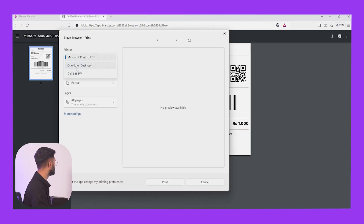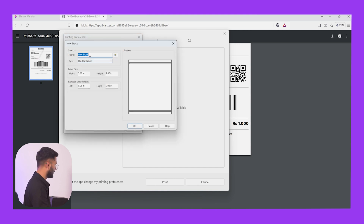Print using system dialog — you can choose it in more settings. The test will make a new size. You can see the name of Blanks and the test. You can see it in 3 types: die-cut label and continuous. You can cut the label or select continuous. I will select this.